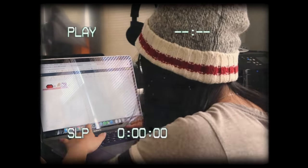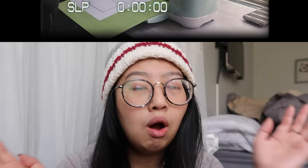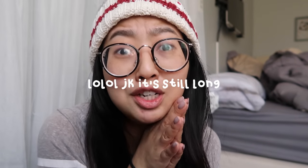Hi everyone, it's Susan here and welcome back to another studio vlog. On today's agenda I have a lot of sticker orders to fulfill, so we are going to do that. This is going to be a very short studio vlog just because it is Tuesday today and I would like to have this uploaded on Friday and then scheduled for Saturday, so I don't have a lot of time to work with.